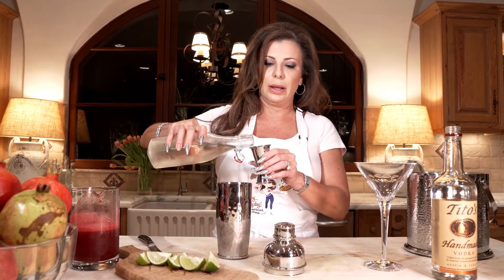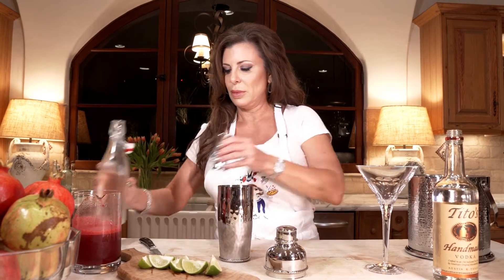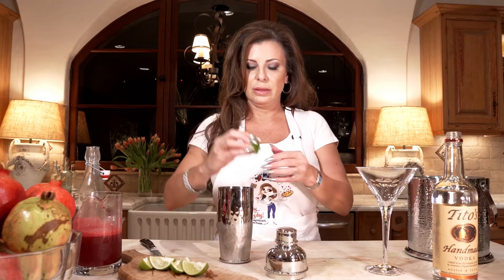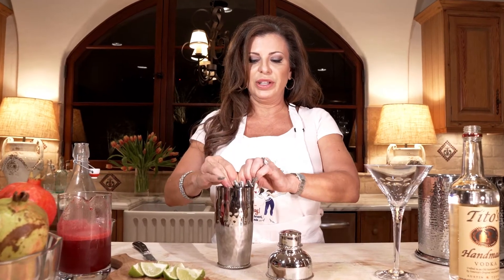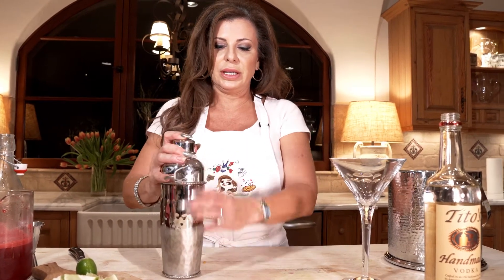We made some simple syrup a few weeks ago — we're gonna give ourselves about a half an ounce of that. Then let's take a quarter of the lime and give it a good squeeze.